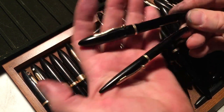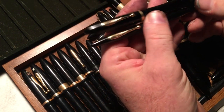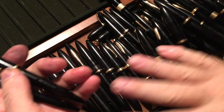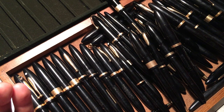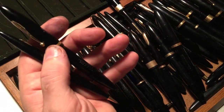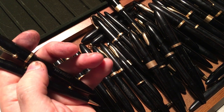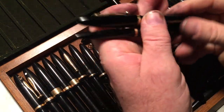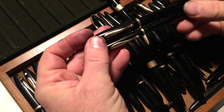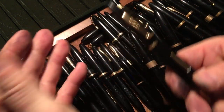The nice thing about a black pen is you're not distracted by pretty colors — you're looking at the shape of the pen. So these are the Sheaffer standard torpedo-shaped pens. I'm not going to talk about the later versions that have the same torpedo shape; I'm just talking about the ones that were made in the 20s and 30s. So how many different kinds are there?